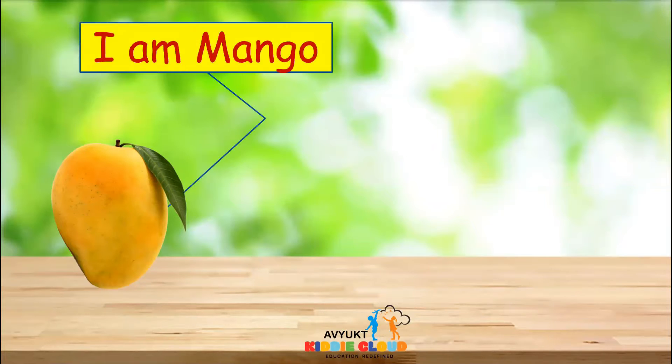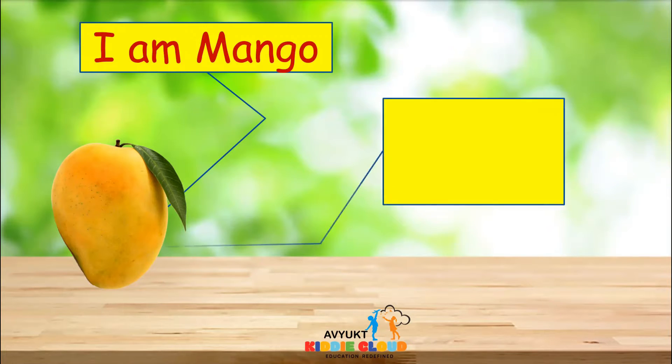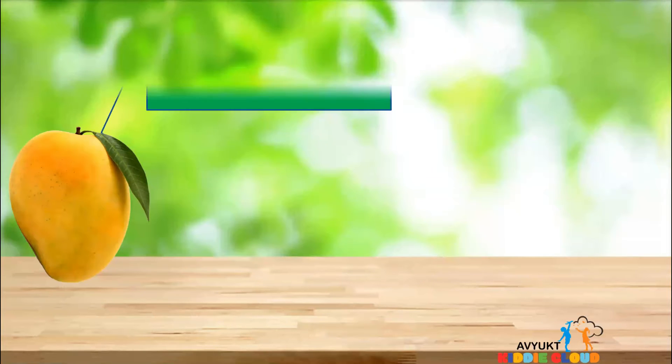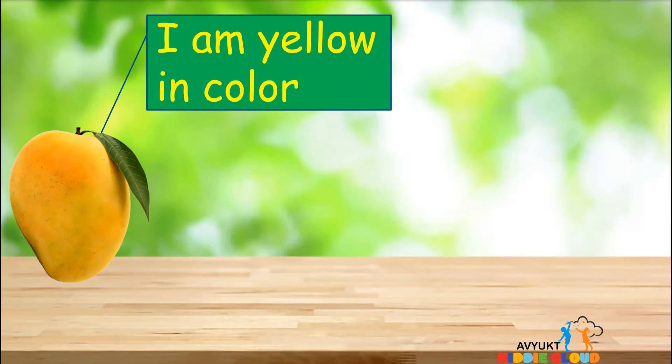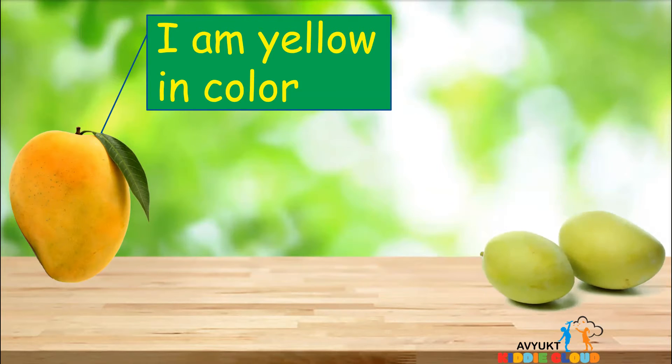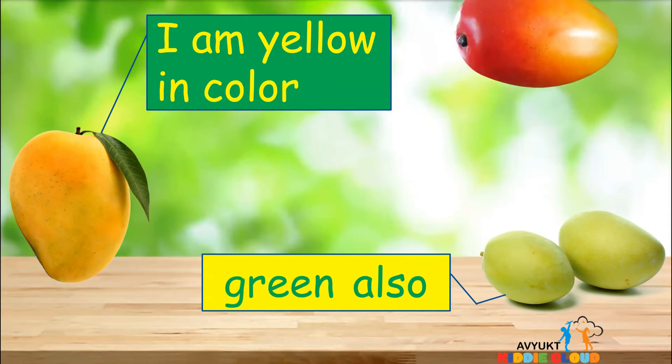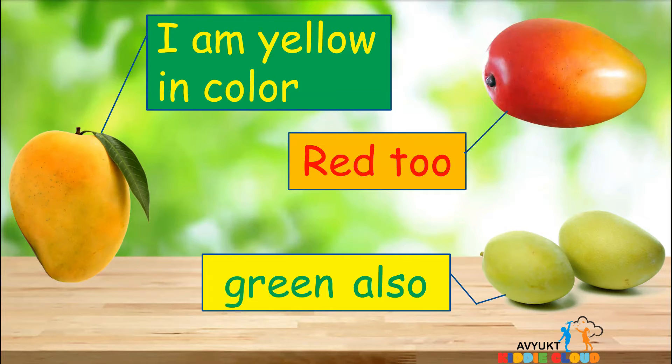I am mango. I am oval in shape. I am yellow in color. Sometimes I am in green color also. You can see me in red color too.